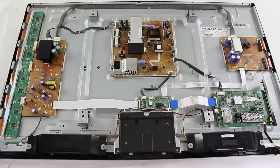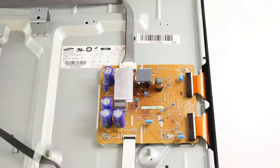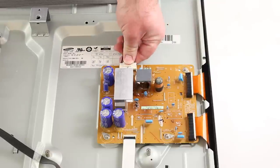We will now show how to replace the X-Main Board. I will start by disconnecting all of the cables and ribbons from the board. Be very careful as these connections are fragile. I will squeeze this first connection, apply pressure and then pull backwards away from the board.